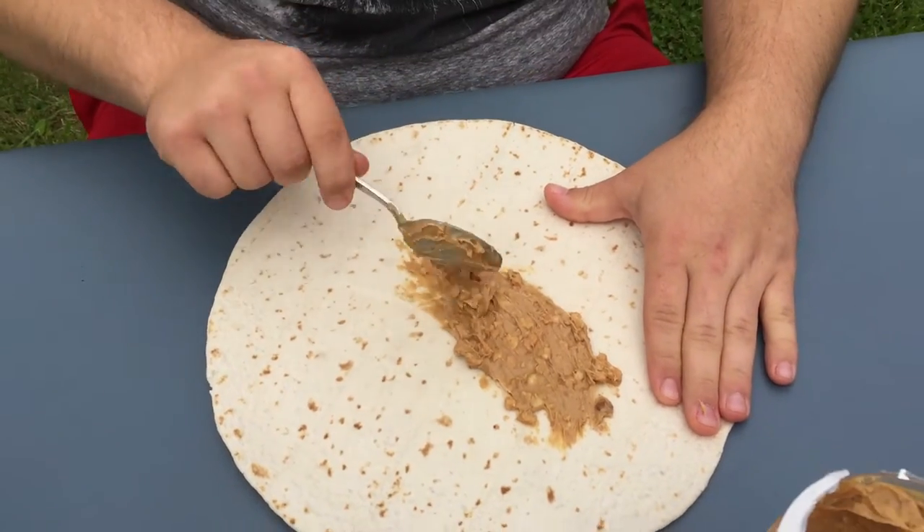Also, you guys are probably wondering why my hair looks like this. And it's because... here's some peanut butter.